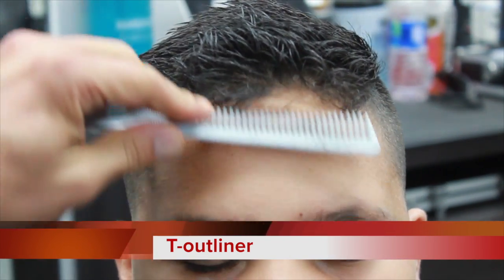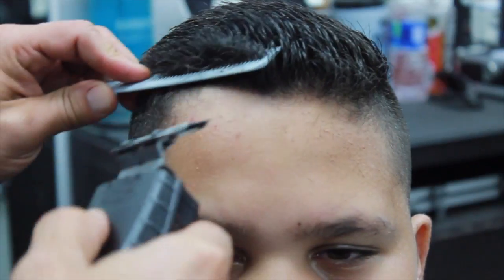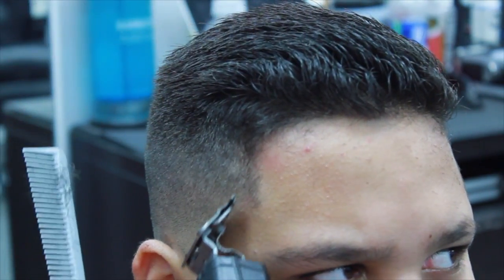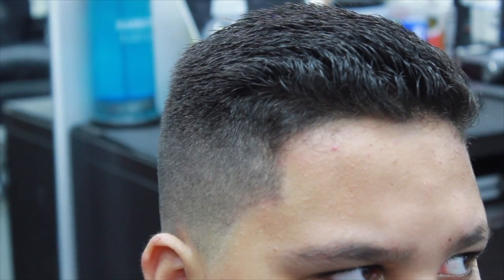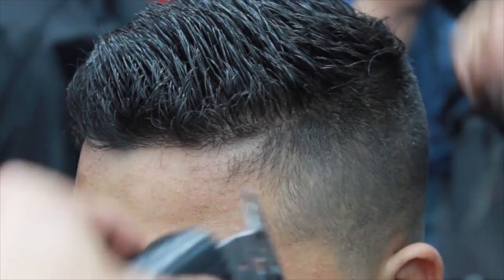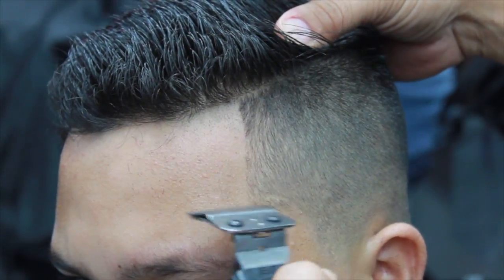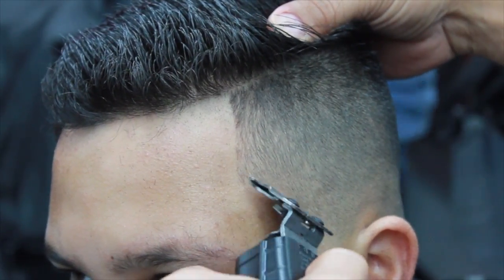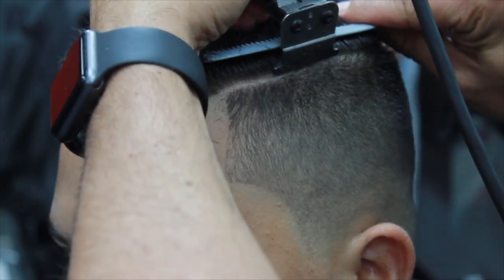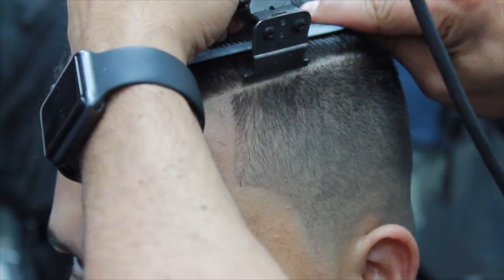Now we're going to use the T-Outliner to start creating the edge. I was checking with the comb where he has his most natural hairline. I like to start in the middle and work my way out — try not to push it back, because as the hair grows it pretty much looks like you need another haircut right away. Keep the hairline as natural as possible. When doing the sides, my guideline would be the outer corner of the client's eyebrow — that'll be the point where you stop or start creating the outline. Then moving the hair up with the comb so I don't cut into the long hair while creating the hard part.